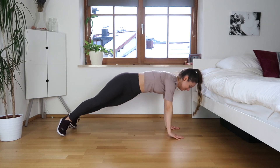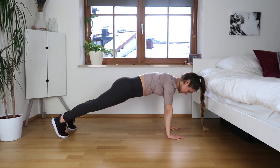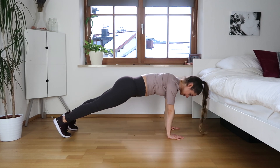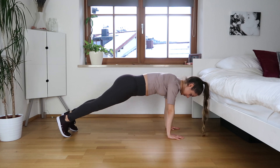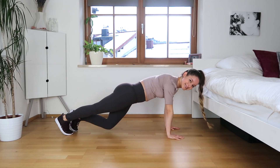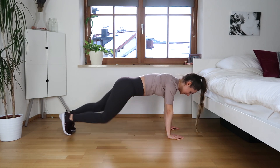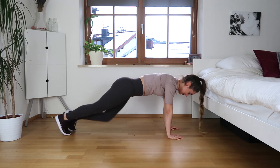Let's come back to a normal plank and lower one knee, then alternate — almost like we're walking, trying to meet those knees to the floor, keeping our butt under the entire time, so don't lift it. And let's slowly release.